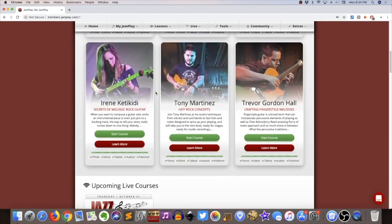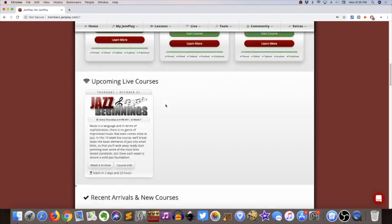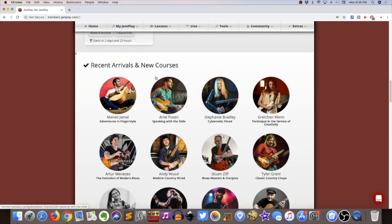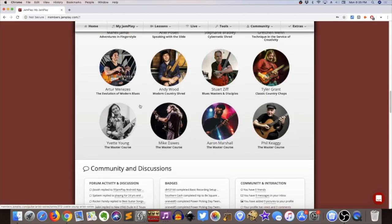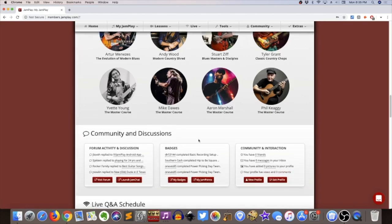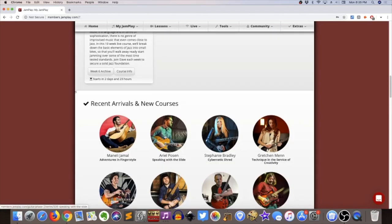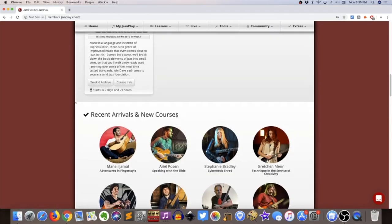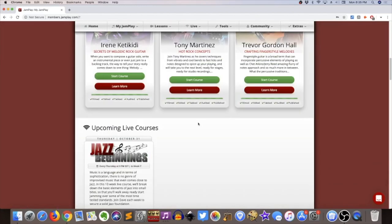I haven't heard of really any of these instructors in the new courses. If you go down further they have more courses — they've got Phil Keaggy, Andy Wood might be a name you recognize, Gretchen Menn might be a name you'd recognize. But these are all still kind of standalone courses that JamPlay puts together. They're pretty good, but I'm not going to review those here — I don't really consider that part of the core program, more like a good bonus.